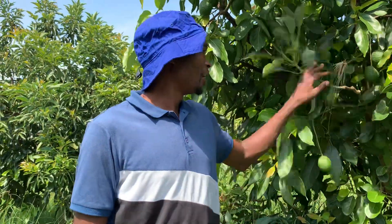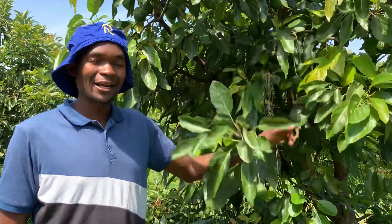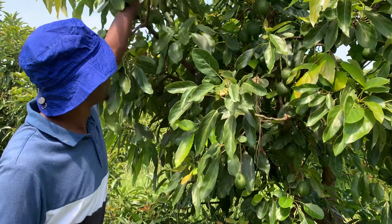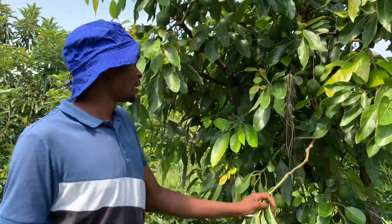Right now we are running a promotion. You're getting the house avocado — high quality, success guaranteed, traceable — so you know that you're planting the right kind of thing. High quality seedlings with guidance, and you are free to consult us. Just look at how the mother plants actually look like.